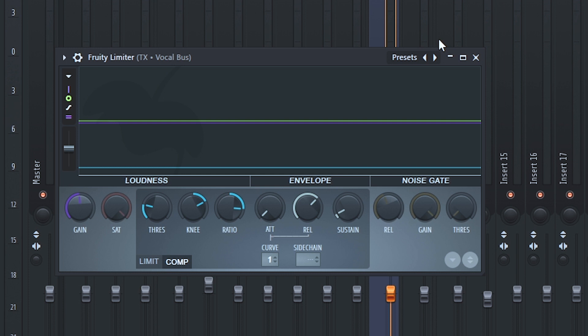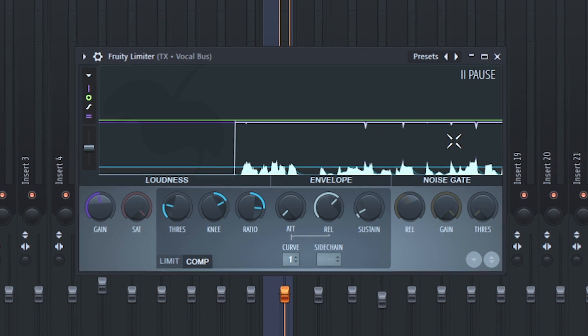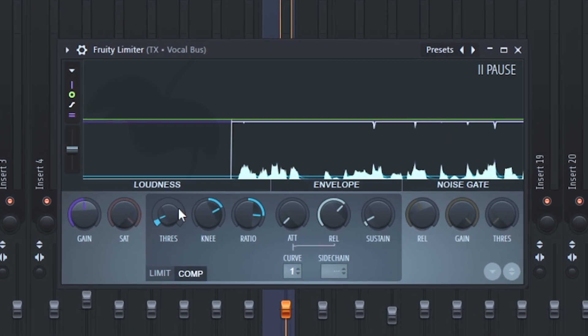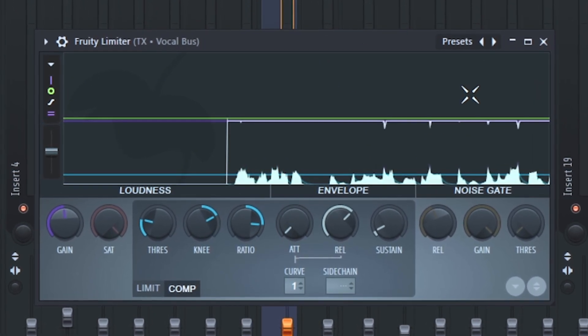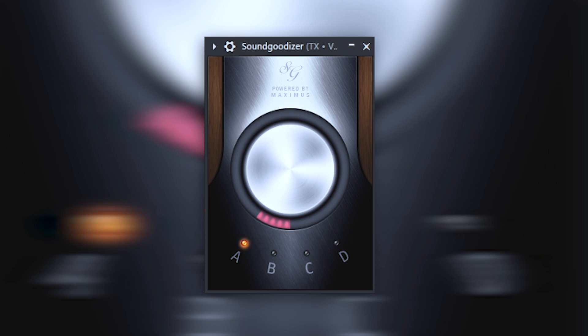On my first compressor I left some transients to pass, so to counteract that I use a Fruity Limiter as a visual compressor so I can see those peaks and pops. I don't push the threshold hard — I just want those visible peaks to get cut. It's not doing something you can obviously hear but it helps when played on club speakers, helping those high frequencies shine.